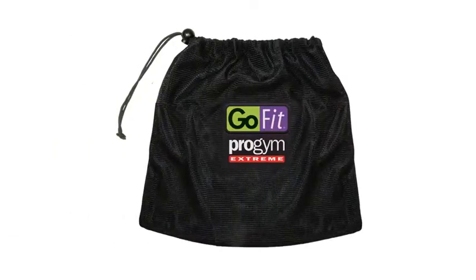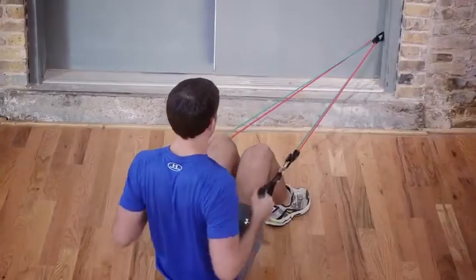One more thing — let's not forget about the nifty carrying bag this all fits into. The Pro Gym Extreme is truly your train anywhere, anytime extreme gym in a bag.